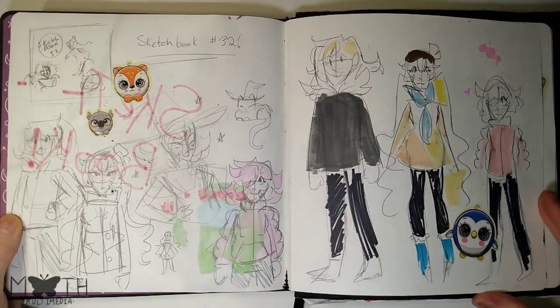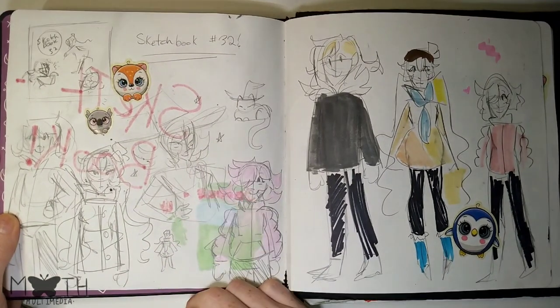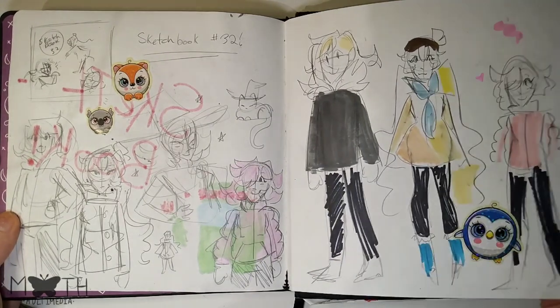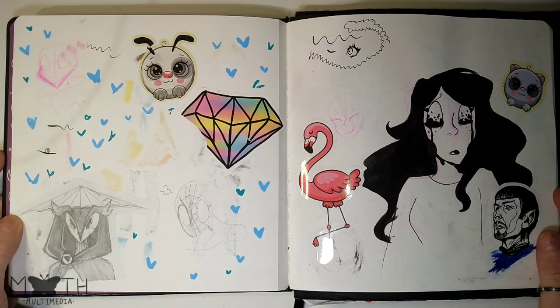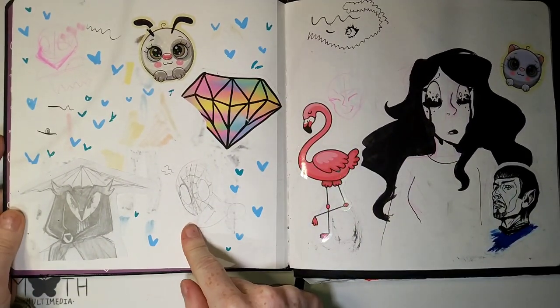This was the original planning page for the original ideas I had — it was gonna be some of my characters having a snowball fight because it was snowing in February for some reason. This page is a little bit boring, but we got some characters, Spider-Man, some stickers.